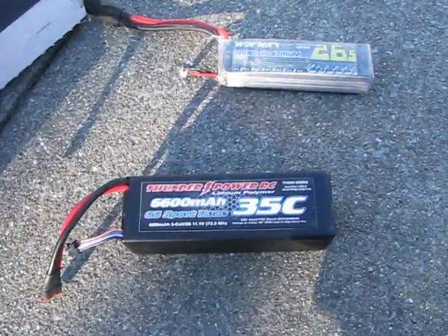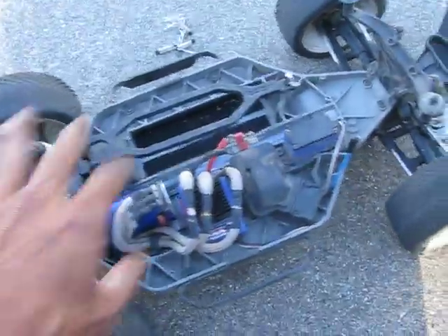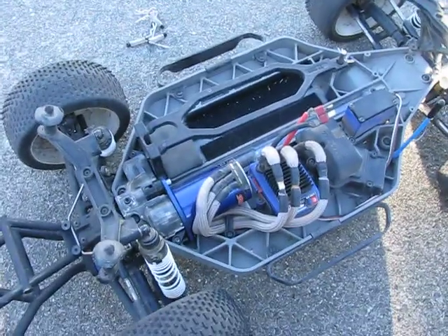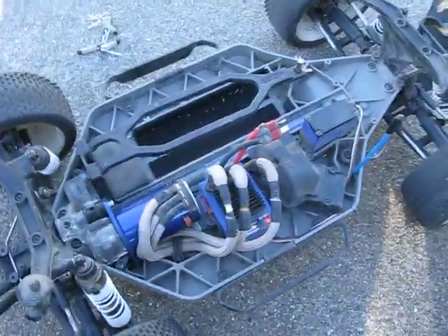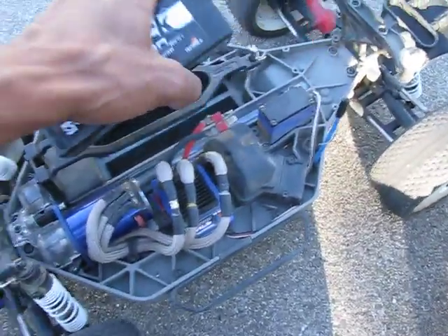Sorry about the noise in the background — we've got a Demolition Derby going on just a couple blocks away. The truck I'm going to be running these in will be the 4x4 Slash, not the low center gravity edition, the older model. That's what I'm going to run all three of these batteries in.